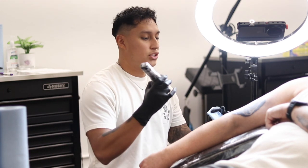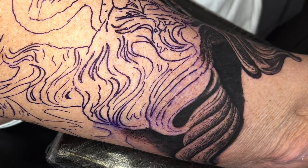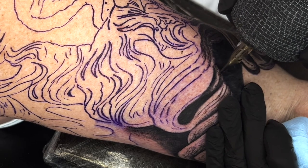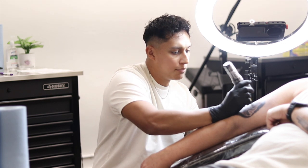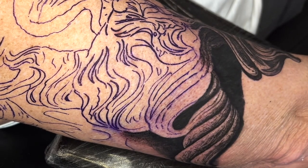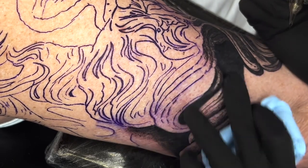I'm using solid black and texture to create different tones. I'm using a seven-mil liner with a voltage of 5.0, and I'm going to start on this corner here, doing little textures here and there. Because it is such a sharp cartridge, the ink goes in without putting a lot of pressure, so that creates less irritation to the skin.